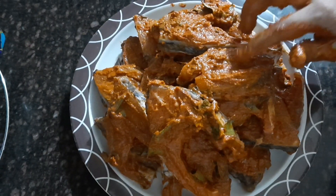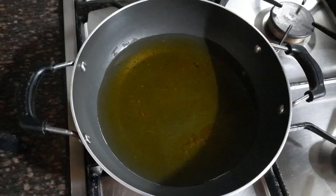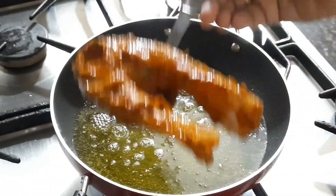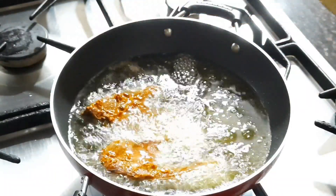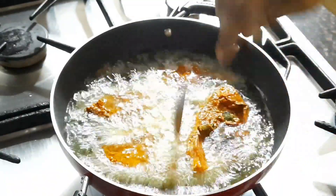After applying the marinade, rest all the slices in the refrigerator for at least two to three hours. This is how it looks after refrigerating. Now take a broad bowl and spread tissue paper in it so that it will absorb all the oil after frying. You can place the fried fish slices on this tissue so the oil won't be there while eating. Meanwhile, I've heated up the oil and I'm adding the refrigerated fish slices.